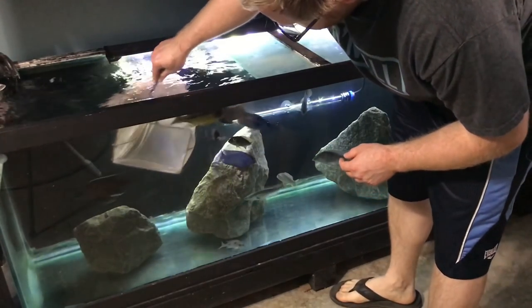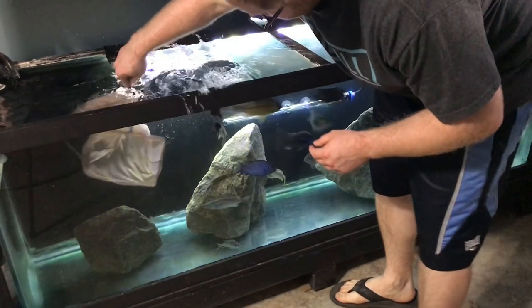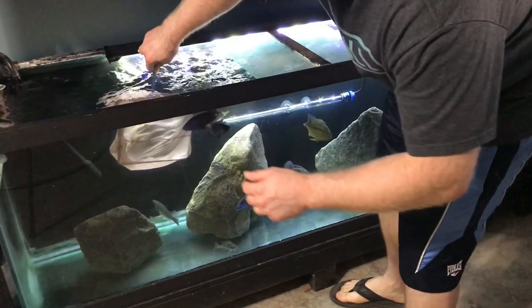In today's video, a fish almost jumps out of the aquarium and I freak out about something.